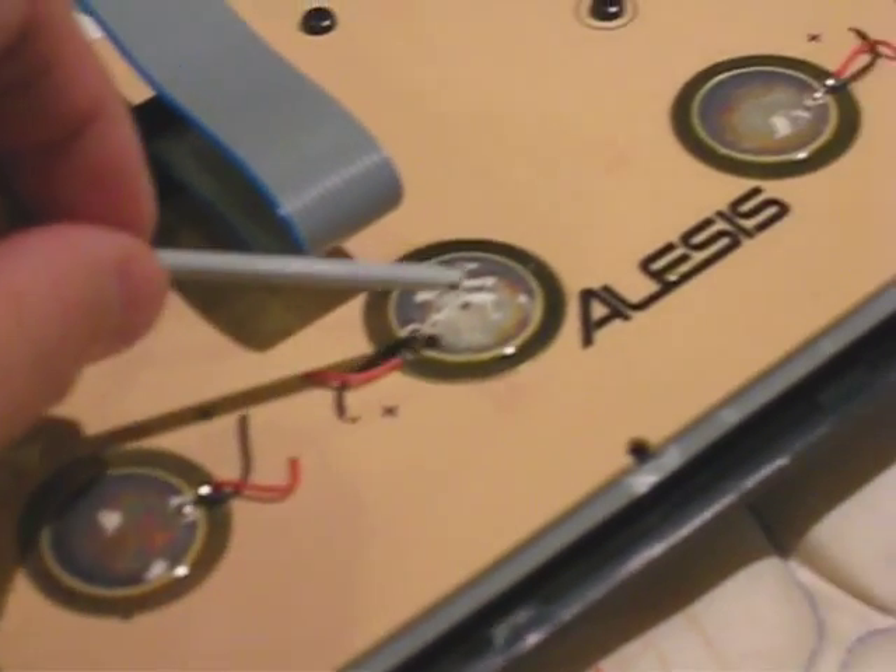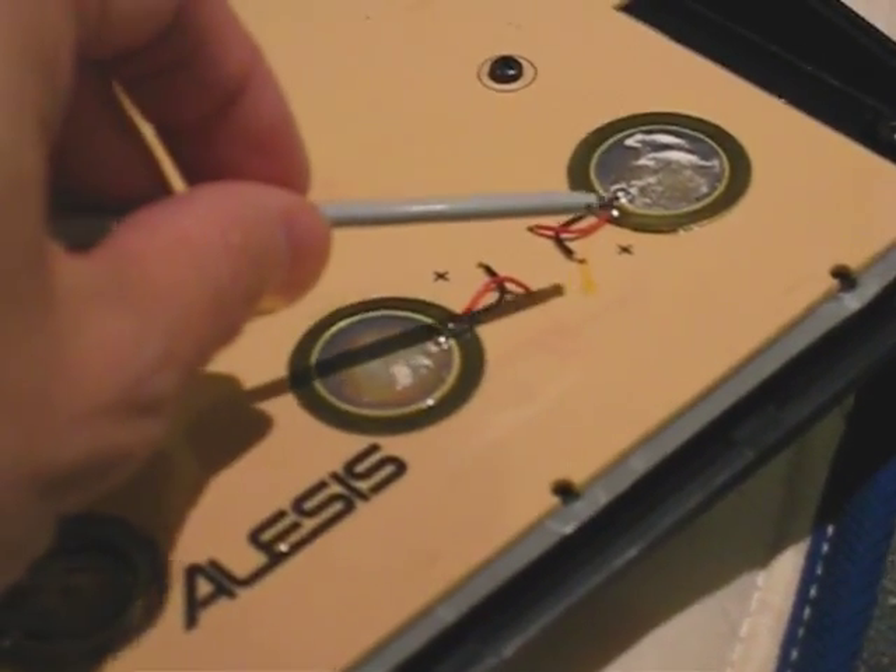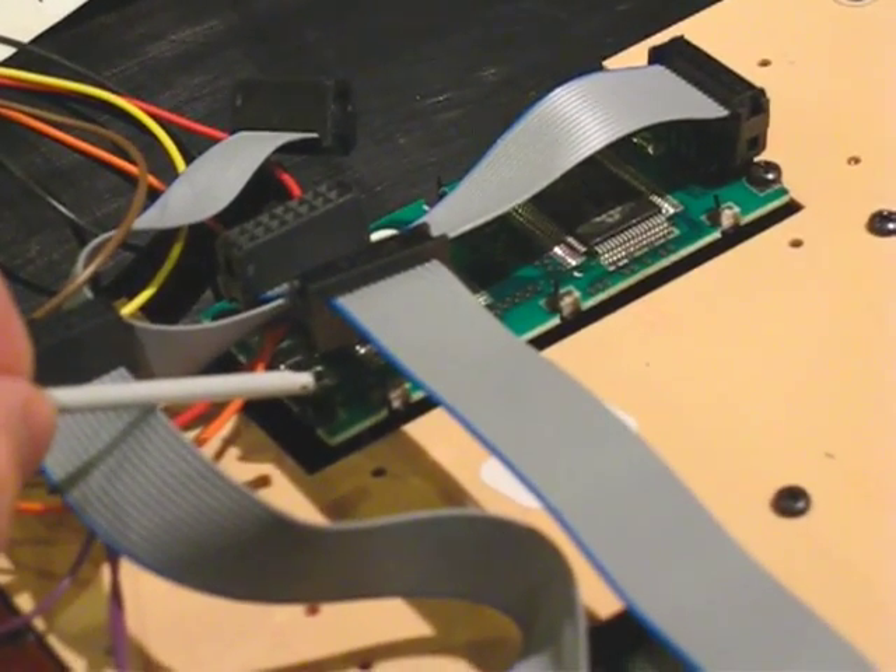These piezoelectric sensors are used for velocity sensitivity of the buttons. And this is the LCD microcontroller board.